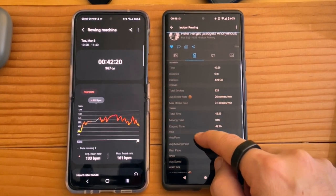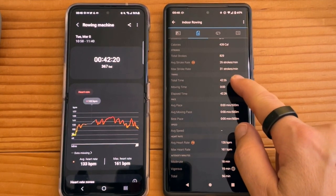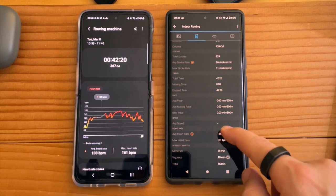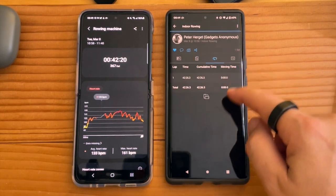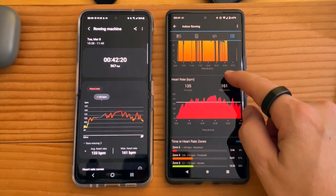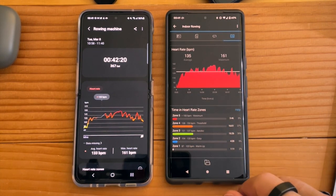Look at all the Garmin data: time, distance, total strokes, strokes per minute, max strokes per minute, total time, minimum heart rate, moderate and vigorous zones. That's pretty detailed. Then we have laps, stroke per minute, heart rate, time and zones. Really detailed — I thought that was pretty impressive.